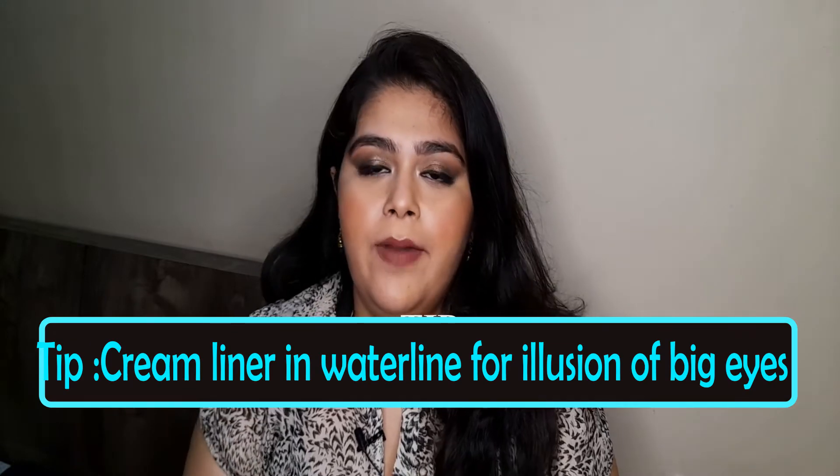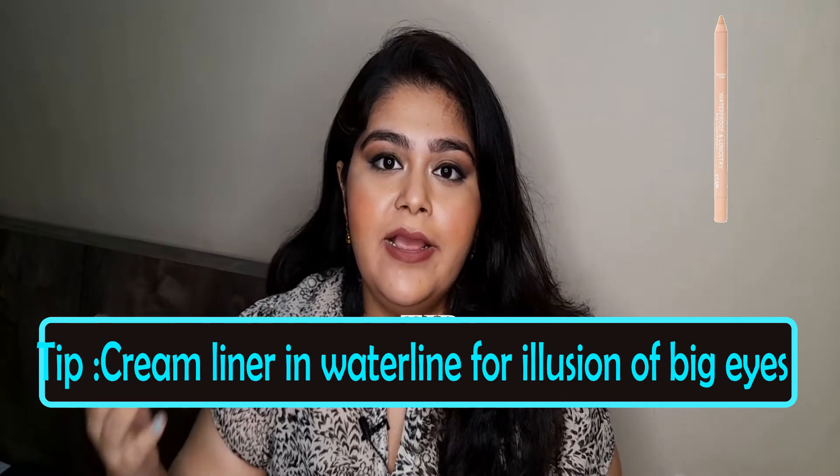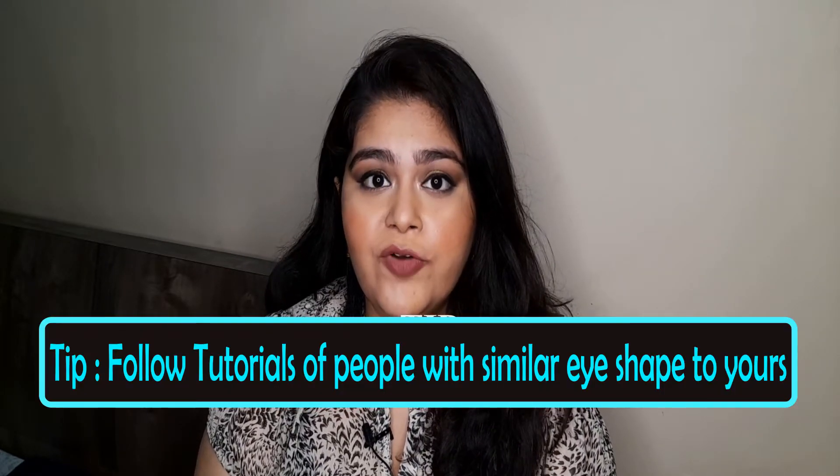My next tip is again for people with small eyes: apply a cream shade of eyeliner in your waterline. I'll insert a picture so you get a better idea. Applying a cream shade in your waterline gives an illusion of bigger white space in your eyes, making them look bigger. Make sure it's a cream shade, not white — white looks too stark and harsh. A cream shade looks way more natural. Use it in your waterline and you'll have the illusion of bigger eyes.